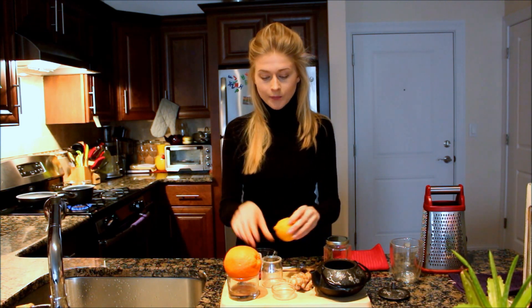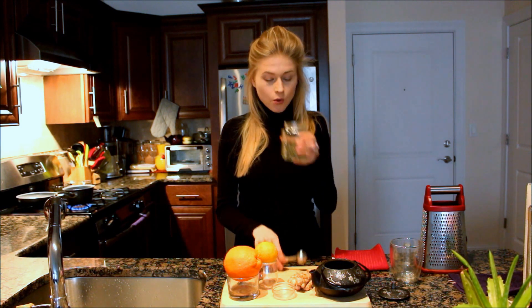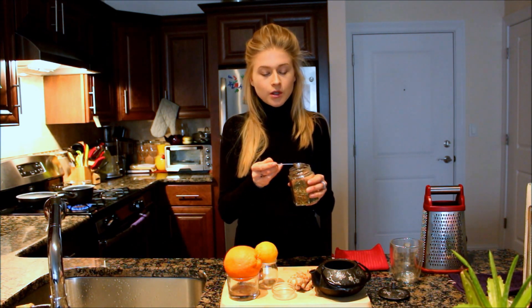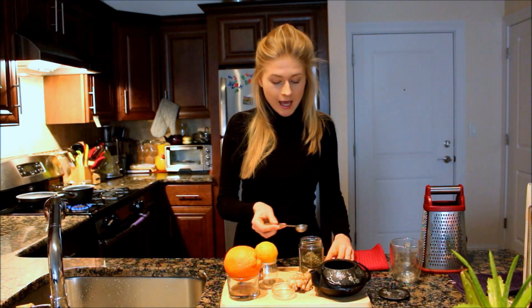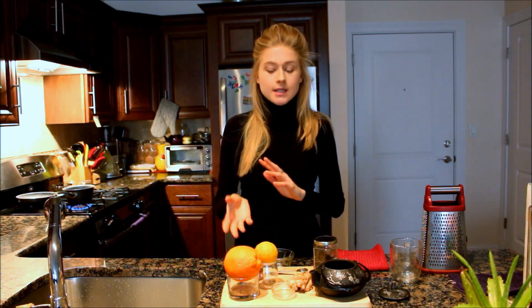The original recipe calls for fresh mint leaves, but I'll show you an alternative because it might be hard to find fresh mint during winter months. You can definitely use dried peppermint, and it works just as well. Use a little less than a teaspoon, because mint has a really strong flavor — you don't want more of a minty tea than a ginger tea. Put that in as well, and now we're done with all the ingredients. The full recipe will be listed below.